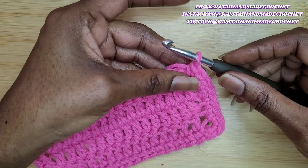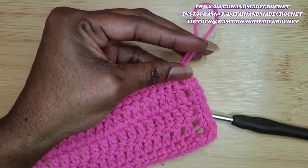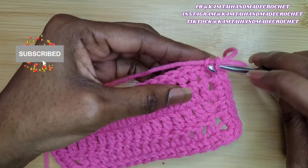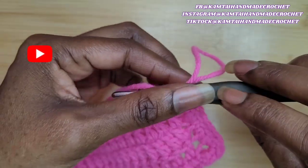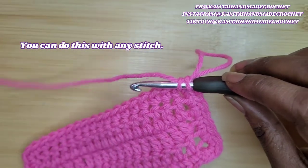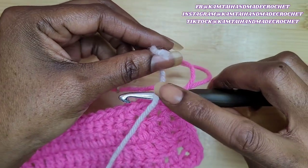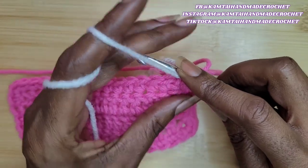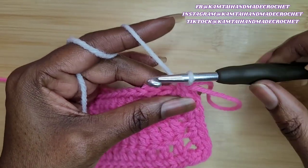I'm going to switch out my color here. I'm right before the beginning of the row. I don't know if you've seen this reel before, but I show you how to switch out the color. You just put your hook in the front, in those two front loops. Make sure that your old loop is in the back — that's your lead yarn. Yarn over and pull through those two front loops.